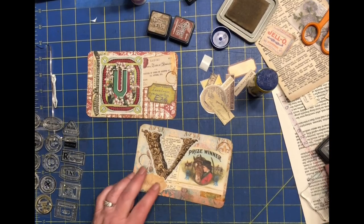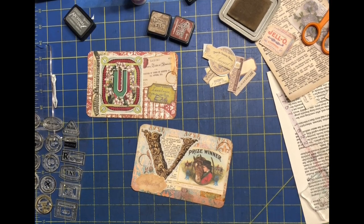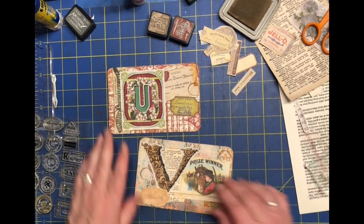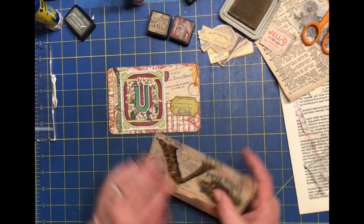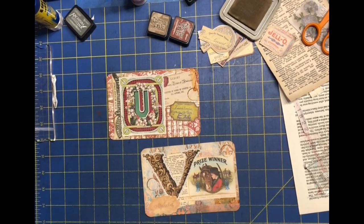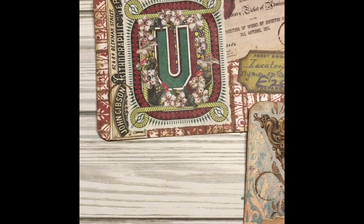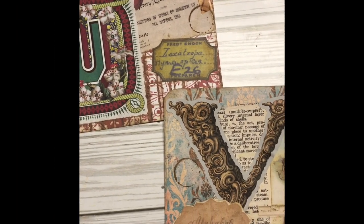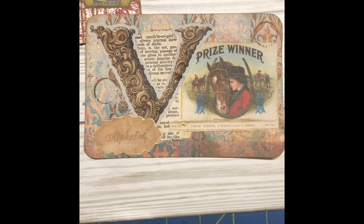I think I might use these in the journal I printed those Latin letters out of — that could be fun. These two are done and I'm quite excited. I hope you liked the video; if you did, a thumbs up would be great so it gets around to other people. If you haven't subscribed to my channel and want to, go ahead and do that so you see the last few videos. Thanks so much and have a wonderful and creative day — bye now.